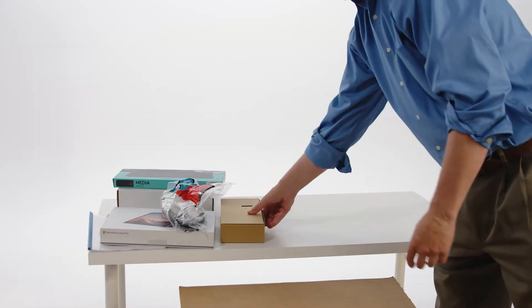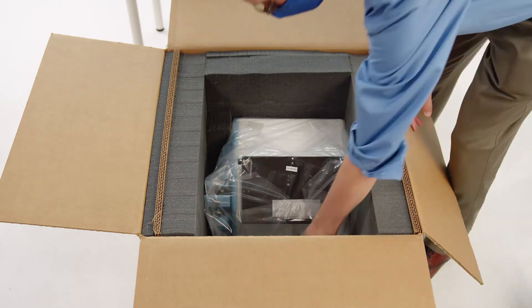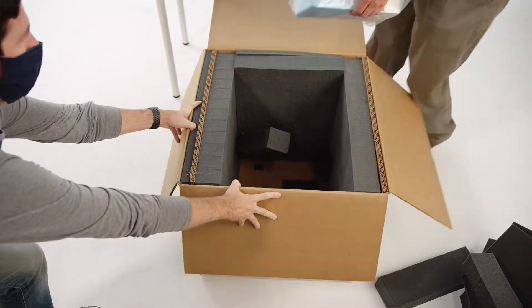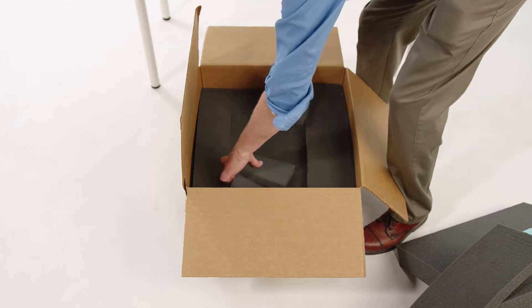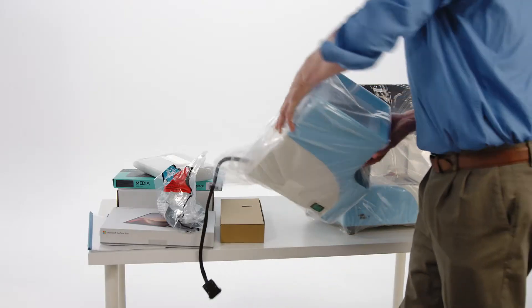Remove the remaining packing foam from box number one and remove the Singulator from the shipping container. The instrument weighs around 30 pounds, so we recommend two people lift the instrument out of the box. Place on the lab bench. Remove the reagent chiller from box number two and place on the bench next to the left side of the Singulator.